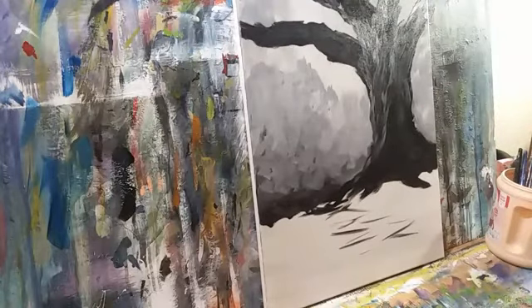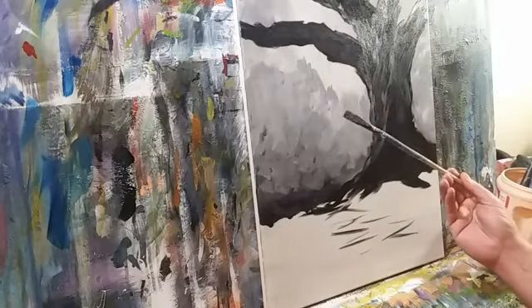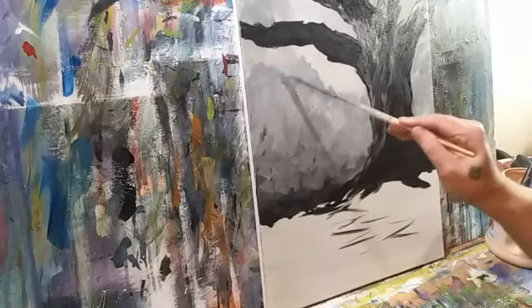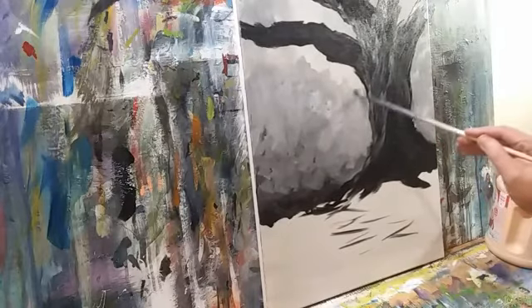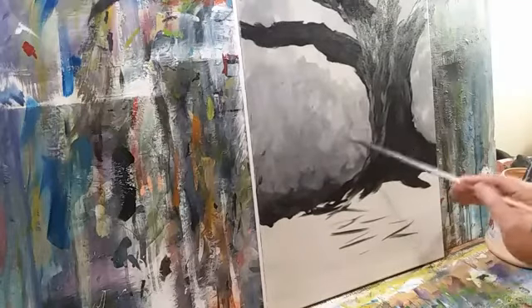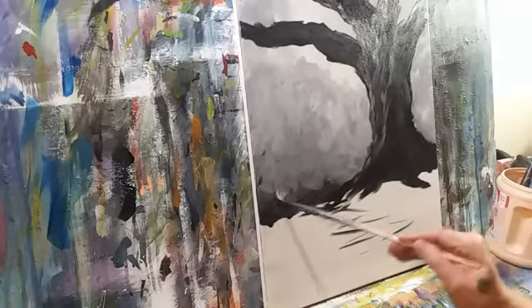I need to go ahead and start putting in some of the leafy areas, so I'm switching to a number eight flat. I use only natural bristle brushes — they're stiffer and they move the paint easier around on a canvas. With just water on the brush, I'm spreading around this top layer just to diffuse it a little more. You want this to not be blended because that's not how nature works — just suggest there's something going on back here, maybe bushes, trees, whatever.